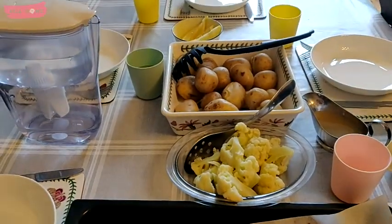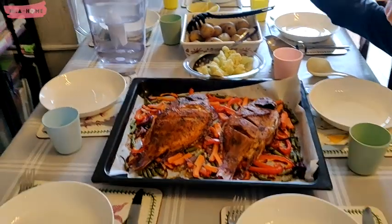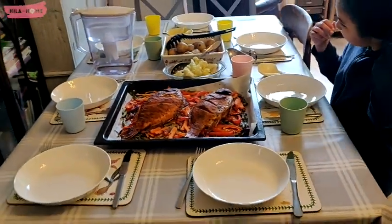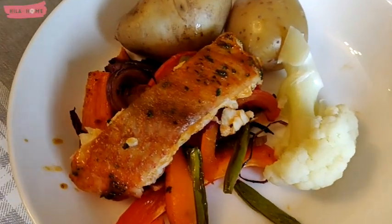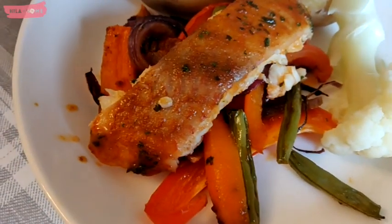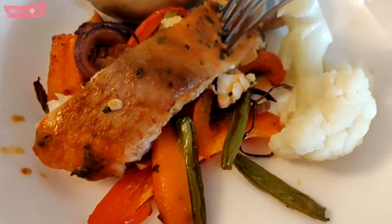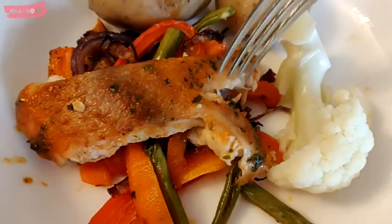Here it is served up at the table — baked fish on a bed of vegetables with some potatoes to accompany, and cauliflower for me as I'm trying to keep on a keto low-carb diet. Thank you so much for joining us on this video. I hope you found it useful and entertaining, and until I see you next time, I wish you blue skies, health, and happiness. Bye!